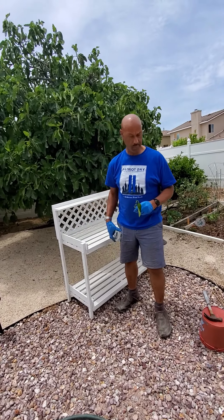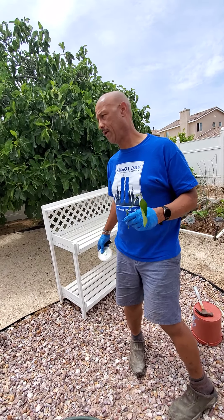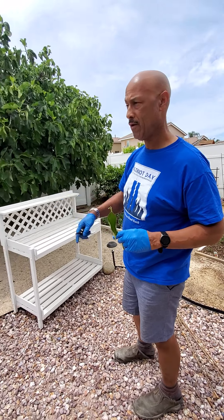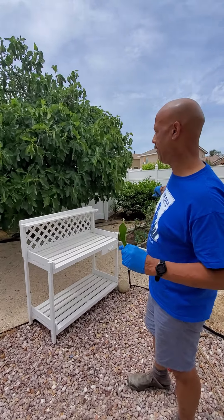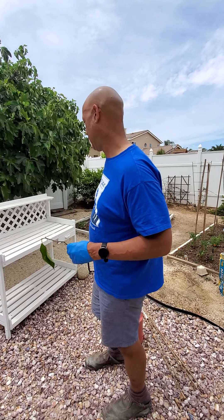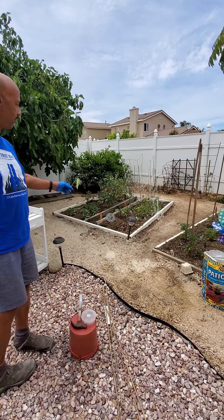My little garden thing is going to be a shelf over here. I should be over here working on this, but it's not painted yet. So now what we're going to do is we're going to be propagating. This is from the blood orange tree over there. We're going to propagate a couple of blood orange trees and my lemon and fig. And this is my workplace, but it's supposed to be painted.